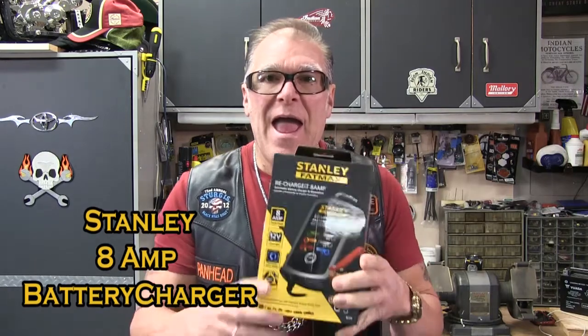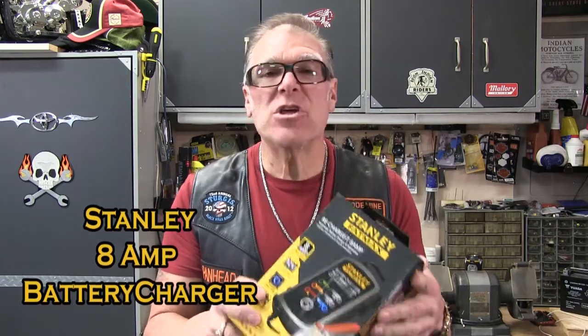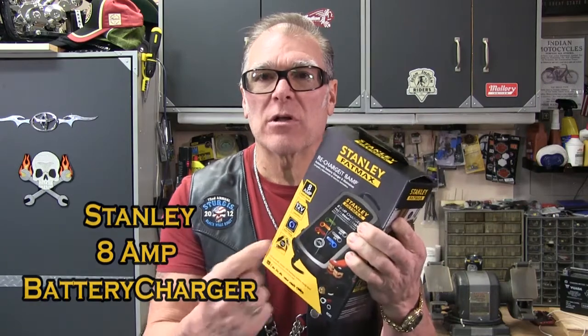Hey there, David Green, also known as the Renegade. Let's check out the Stanley 8 Amp battery charger. Let's check this bad boy out and see what it's all about.